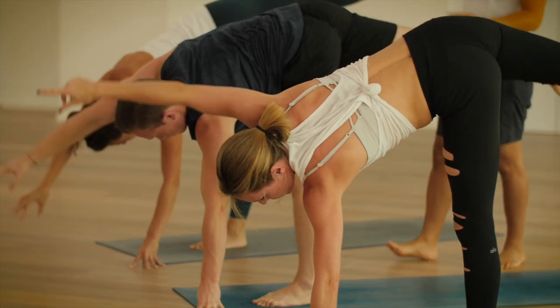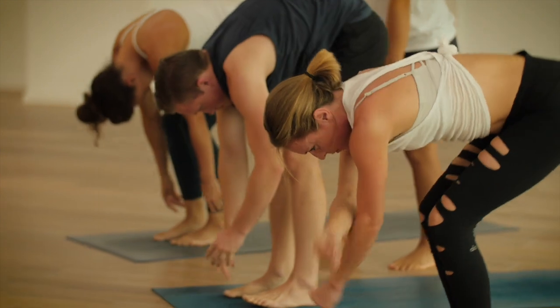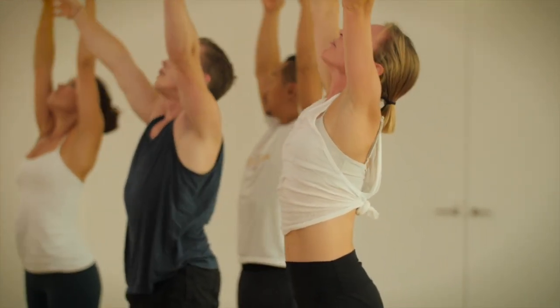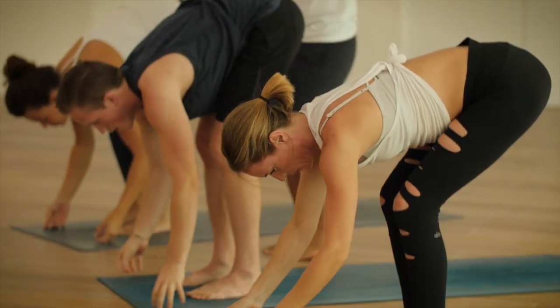Uttanasana, exhale. From here, mountain pose. Raise up. Arm up. Uttanasana, exhale. Left leg, right arm.